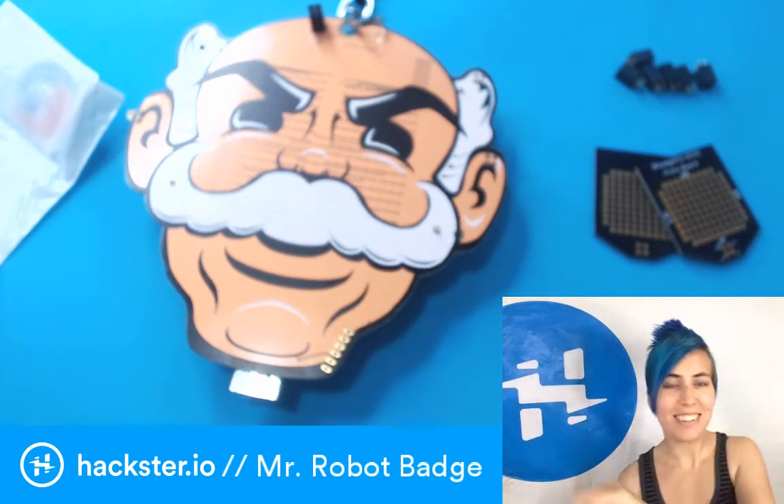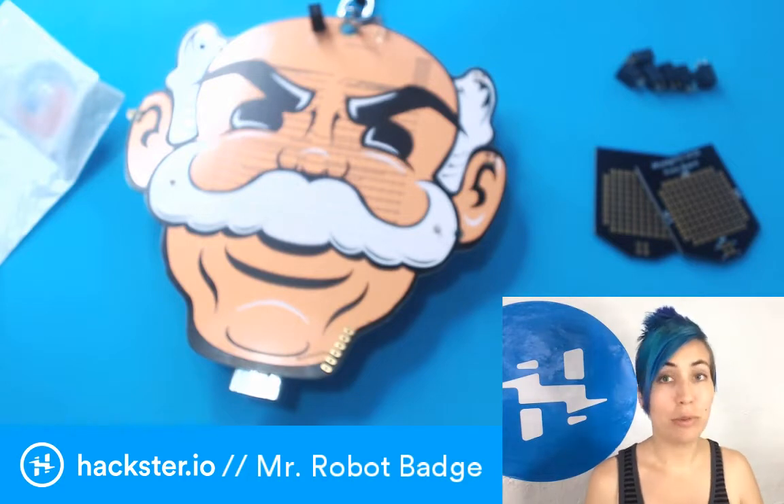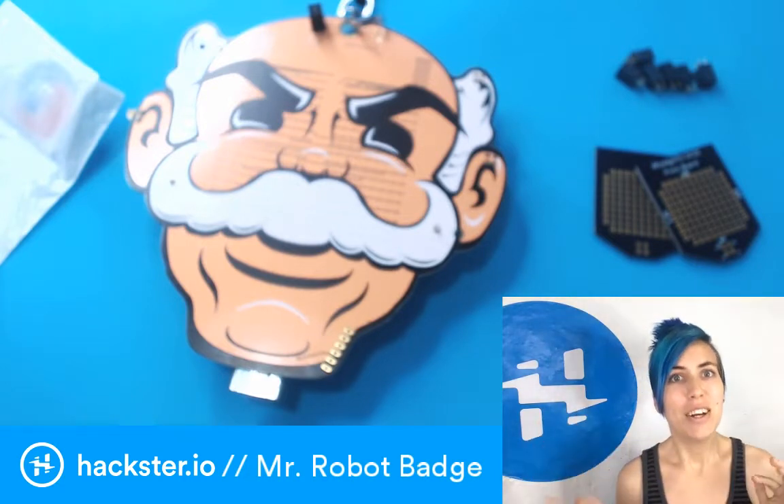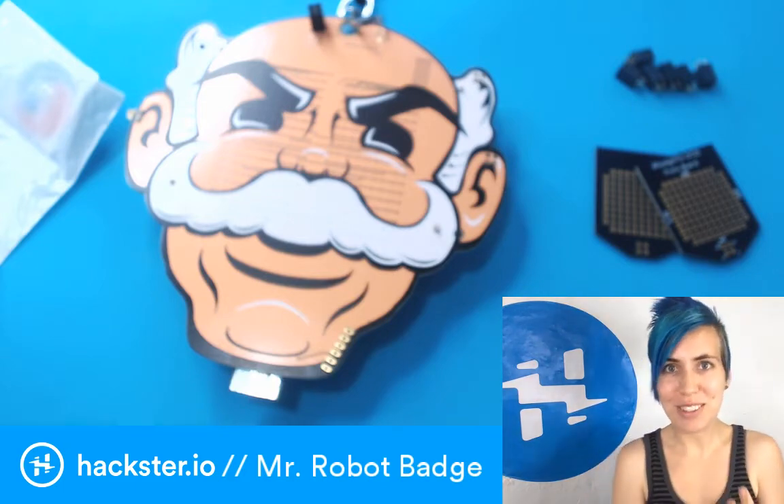Textors, welcome back. Earlier today I told you about this new cool FPGA board, the Ultra 96. Well I'm back because it's What the Wednesday and I have a really juicy 'what the' for you this Wednesday.